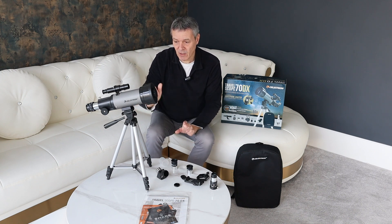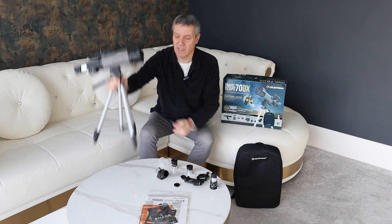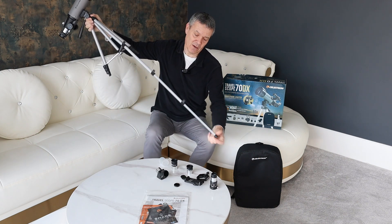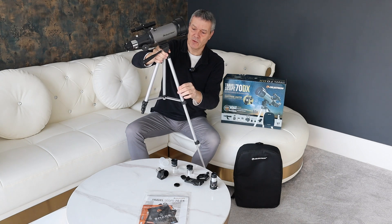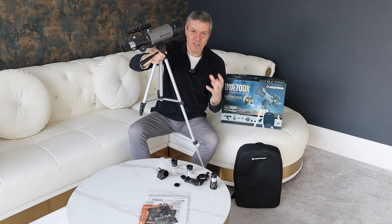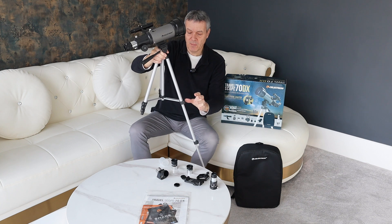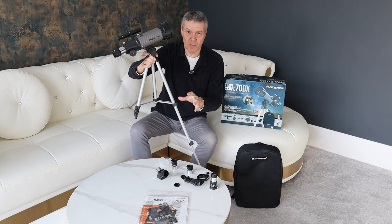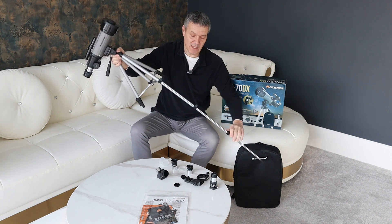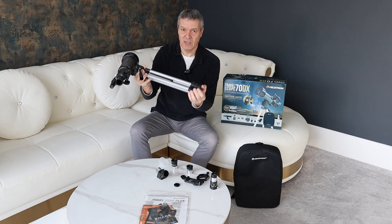The only slight con I found is the tripod. If it's at a low position it's quite sturdy, but once you start extending it — I don't know if you can see how thin that metal is on the last foot — there is just so much movement. It's very difficult when you're looking at a planet or the moon to keep it still. My only criticism is the tripod is just really not great. What we're doing is using this on a camera tripod we have, and it's so much more stable. Having said that, the benefit of the included tripod is that it's super lightweight and very compact — you can fold it down and it weighs almost nothing.